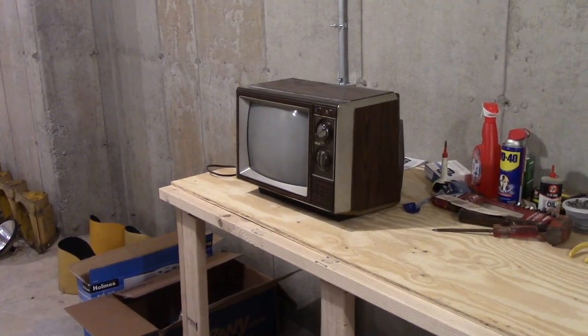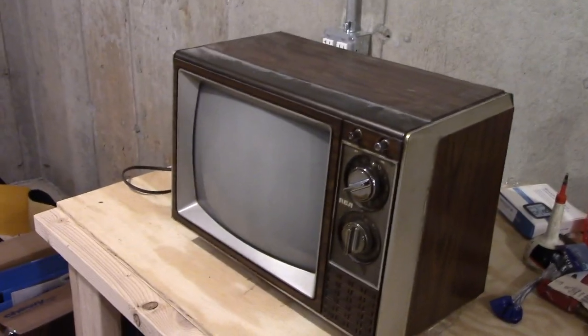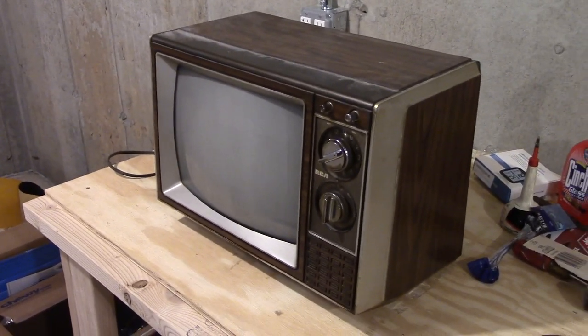Okay everybody, check this thing out. We have ourselves a vintage television made by RCA from 1985.